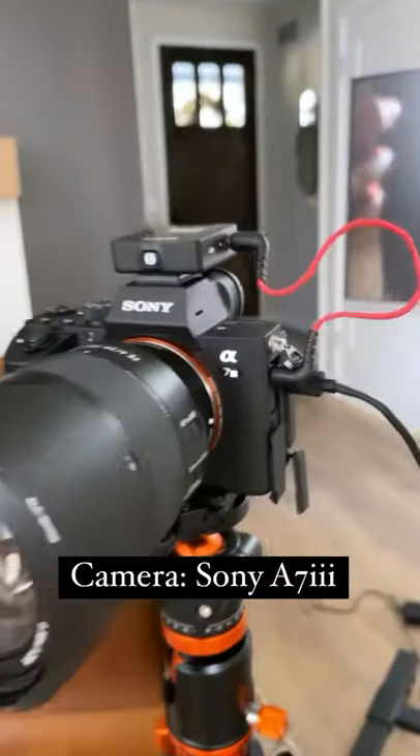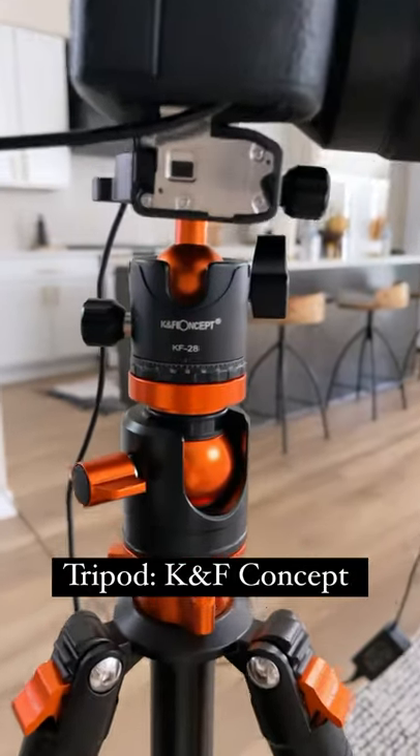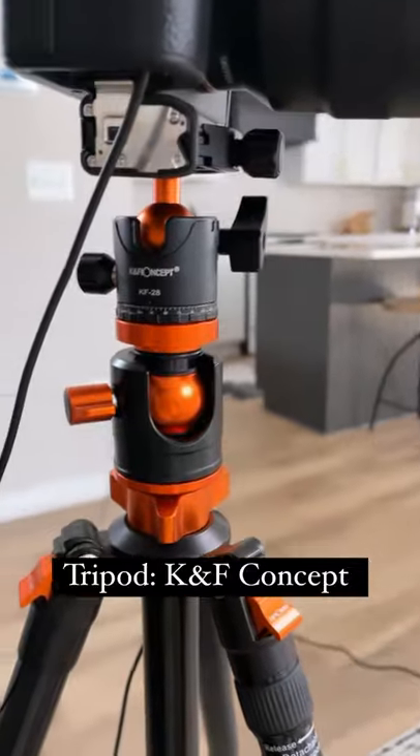Here's my YouTube setup for the day. Camera is a Sony a7 III — this thing is such a beast. K&F Concept tripod, and this tripod is so cool because you can get overhead shots. It goes really, really tall.